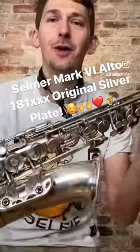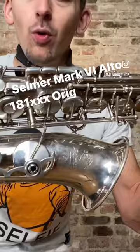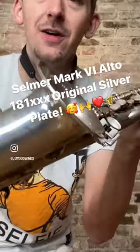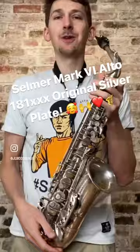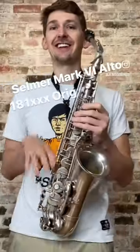Hey everybody, I hope you're doing well today. Check out this beautiful Selmer Mark 6 Alto, 181,000 serial number, all original silver plate. It sounds terrific. I'm going to give it a play test for you and I hope you enjoy it. Please comment below with your thoughts. Thank you guys.